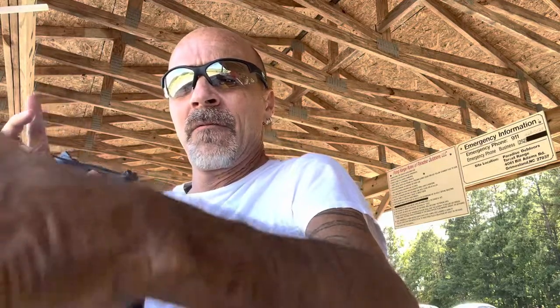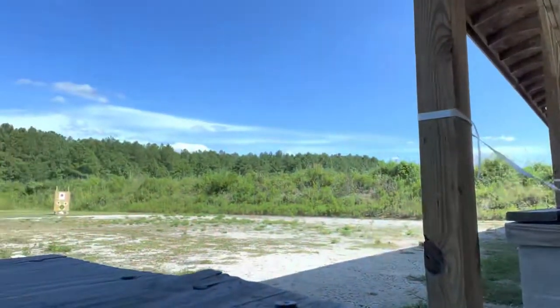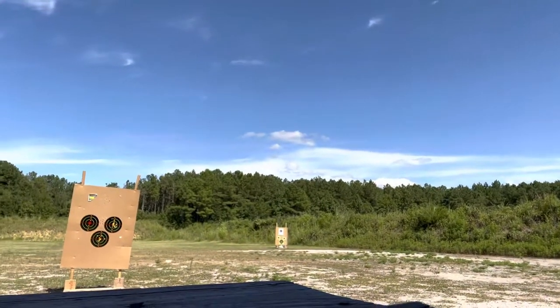Nice and smooth. Very nice trigger. And as stated, I used the bottom target, so we'll have a peek downrange at the 7-yard mark. It's always a little bit weird to bring the camera out. It's the bottom target.